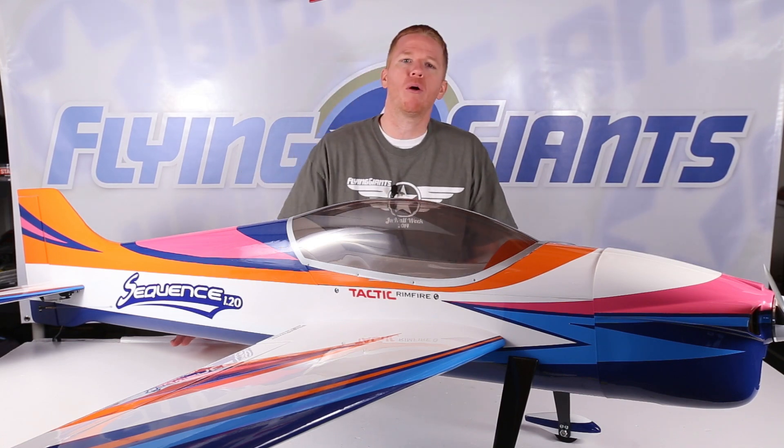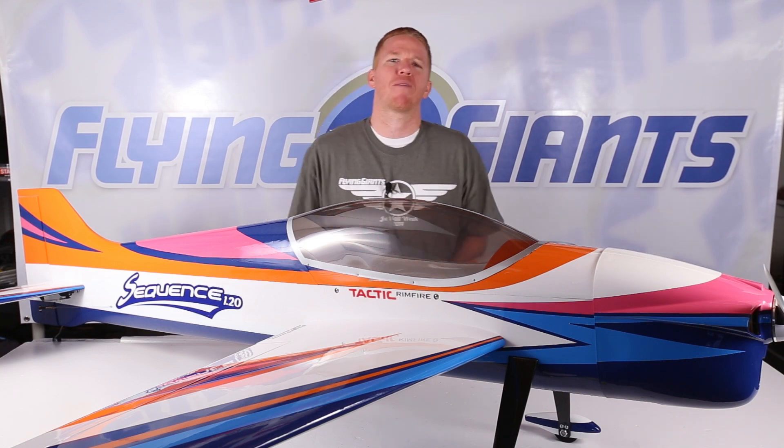Hey everyone, Matt Gunn here with FlyingGiants.com. Welcome to part one of a two-part review of the Great Plains Sequence 1.20 Pattern Plane. Great Plains describes the Sequence as an intermediate level pattern ship that's slightly smaller than some of the others out there, and utilizes less expensive power systems, making it a great platform for learning how to fly pattern and for competing in NSRCA sportsman and intermediate classes. But you don't have to be a competitor to really enjoy the Sequence — it's just a great looking pattern ship and should be a welcome addition to anyone's hangar.